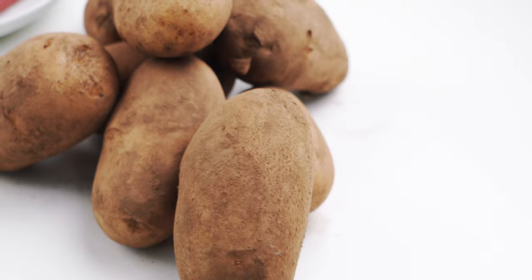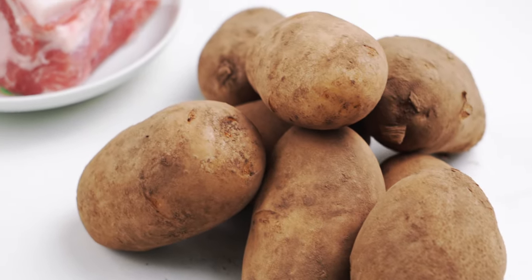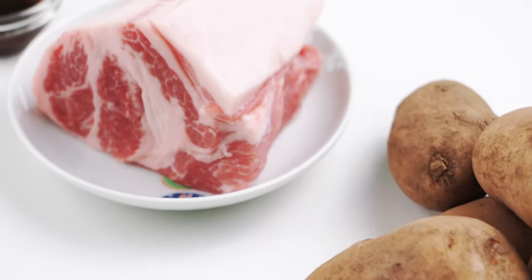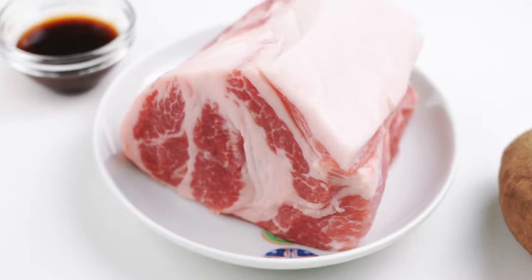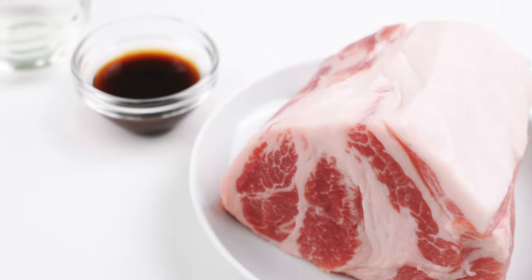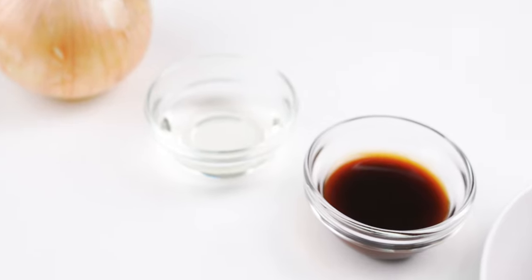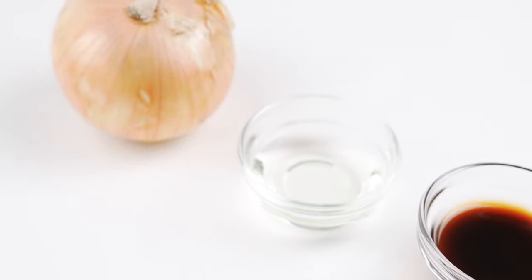Let's have a look at our ingredients. For the filling, I'm using 500 grams of starchy potatoes like russet or Yukon Gold, 320 grams of pork shoulder with plenty of marbling, 1 tablespoon of oyster sauce, 1 tablespoon of vegetable oil, and 1 small onion.